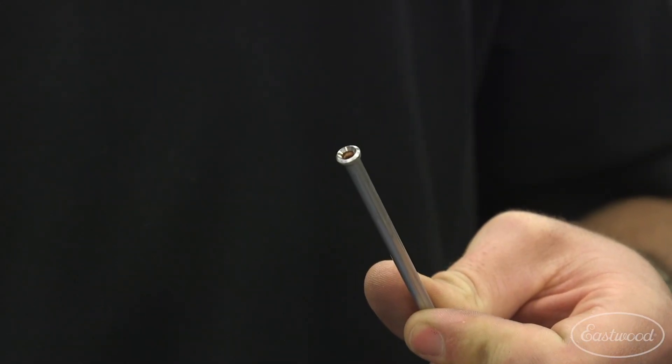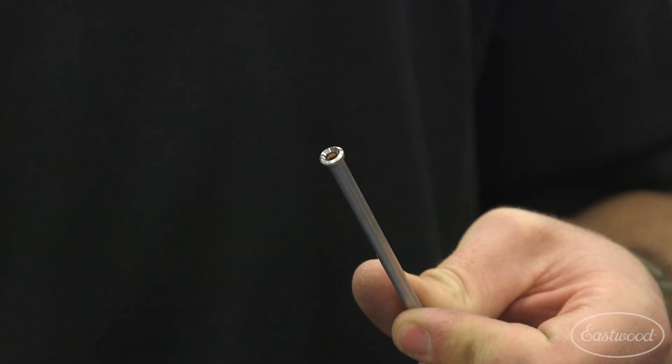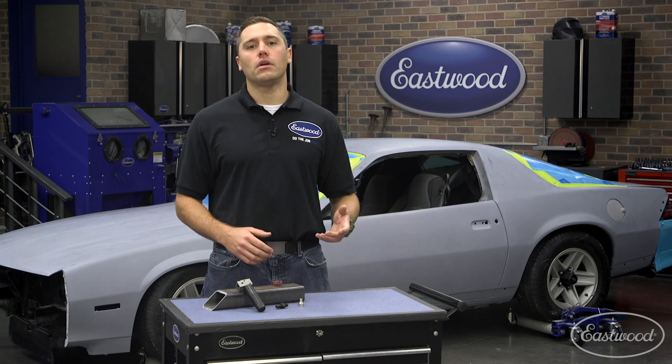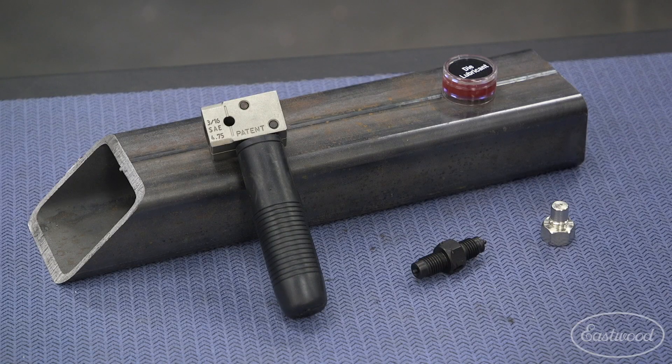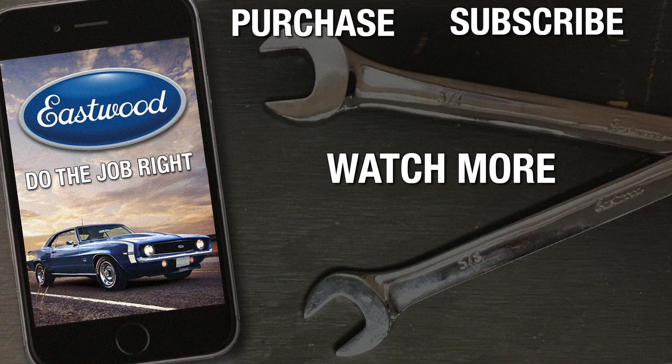Say goodbye to the lopsided flares created with the old-style units and hello to time-saving perfection. No matter what step of restoration you're on, odds are you'll need a flare tool at some point. Save time and money by picking up the Eastwood on-car flare tool today. To get yours or for more information, click or tap the button in the corner or follow the link that appears on screen.